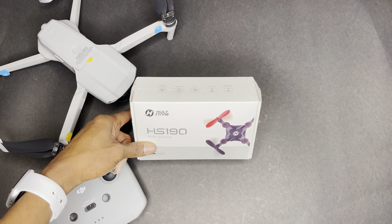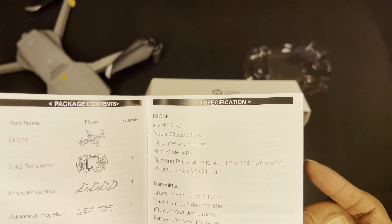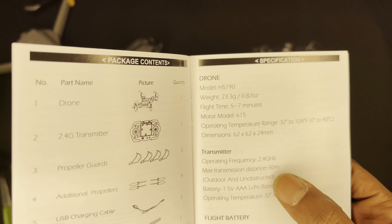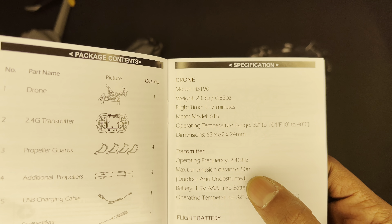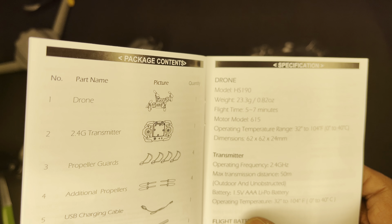Going back to the contents: we have instructions for use, transmitter functions info, and batteries which are not included — I do have AAA batteries. In the package you get a drone, a 2.4 GHz transmitter, propeller guards, additional propellers, a USB charging cable, a screwdriver, a propeller spanner, and instructions for use.